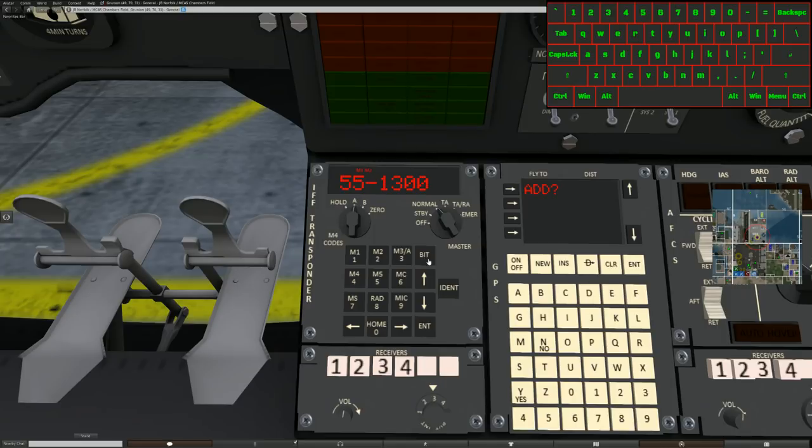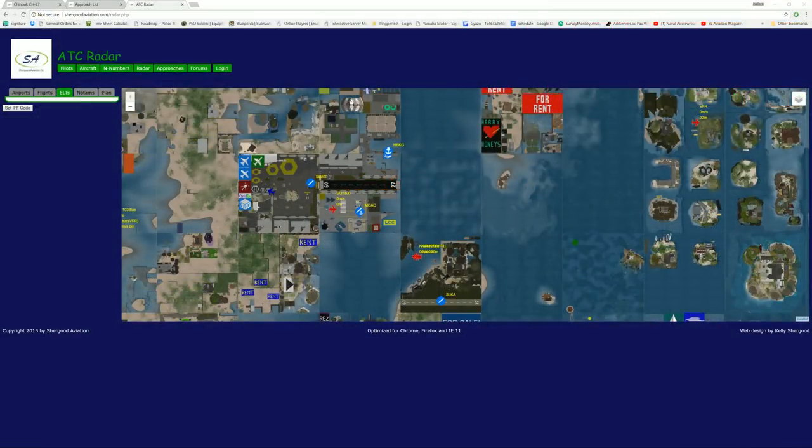To operate any of the secondary functions, we use the BIT button: BIT Mode 1, BIT Mode 2 to toggle them off. BIT Mode S, BIT Mode C — that's how we turn those on or off. BIT Mode 3, which is the standard civilian transponder. It'll transmit my squat code. Popping back over to the radar, all you're going to see is the squat code we have in there, which is 1300.